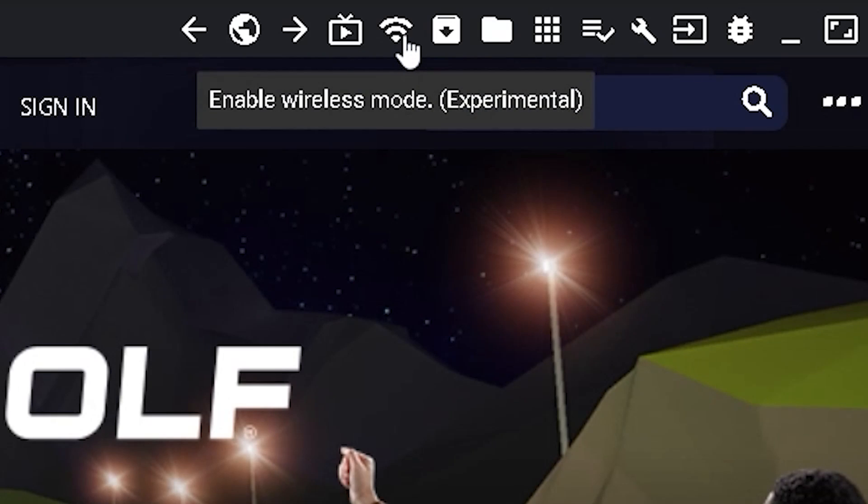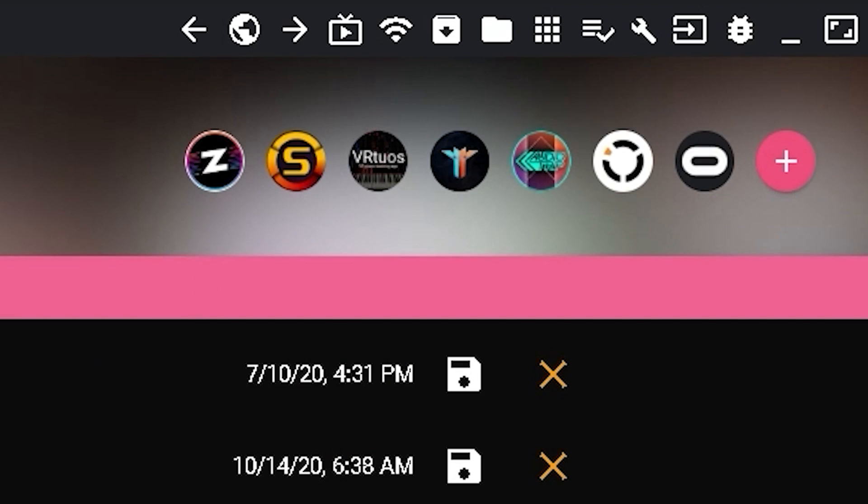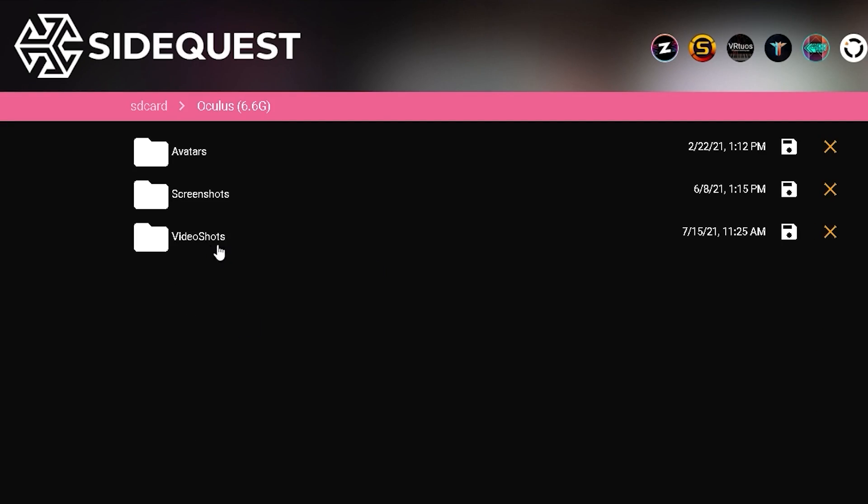Here you can connect wirelessly. Here you can sideload APK files. And here you can manage files that are on your Oculus Quest 2. I think this is a really good feature because you can go to Oculus Video Shots and basically just download the screen recordings or screenshots that you did on your Quest 2 to your PC.